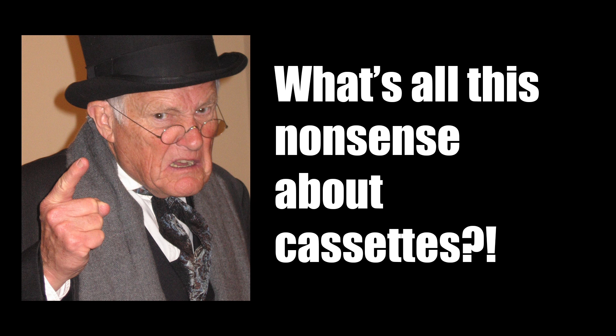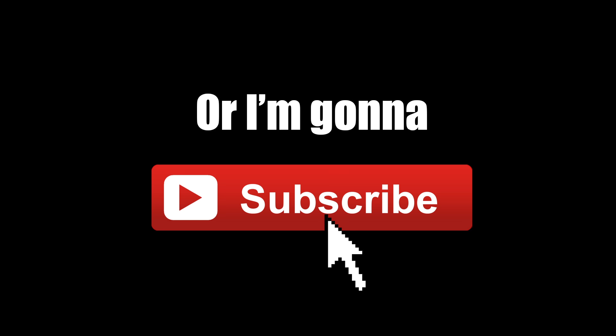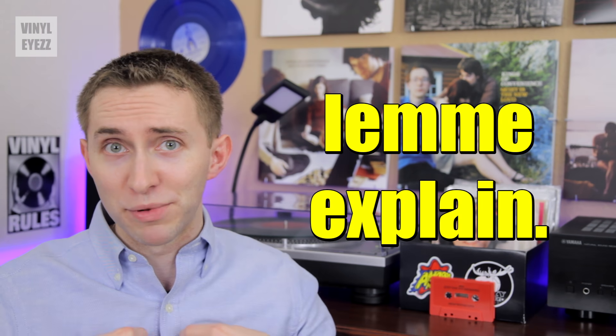What? Jarrett, are you crazy? What's all this nonsense about cassettes? I'm here for vinyl records and vinyl records only, so make with the vinyl or else I'm gonna unsubscribe. Whoa, hang on a second. Before you do that, let me explain myself.